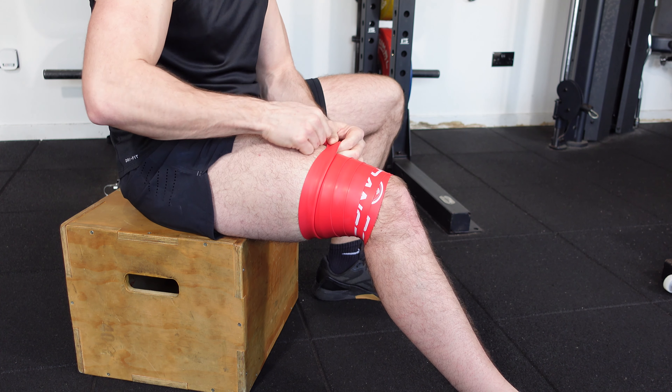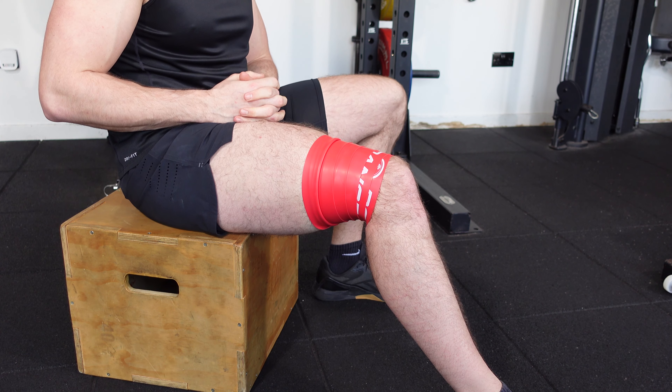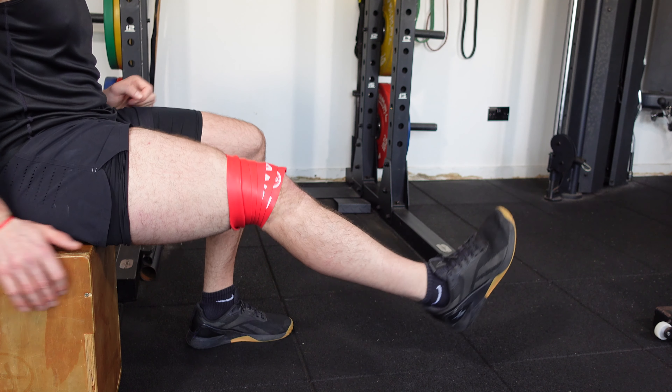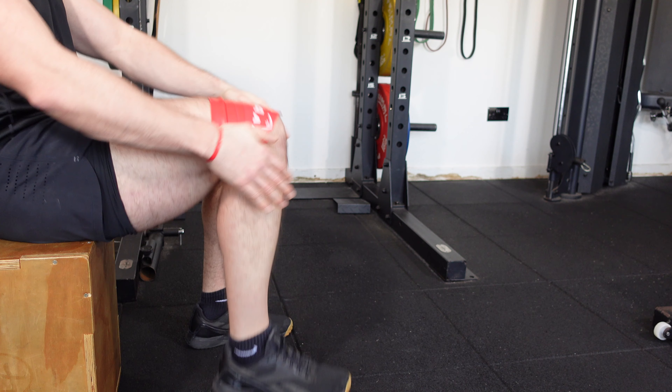In this demonstration, we're going to run over a quick treatment session for the quadriceps, demonstrating the more distal aspect of the quadriceps. This can be applied on any aspect of the quadriceps up and down the thigh.